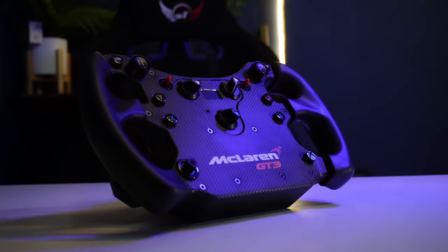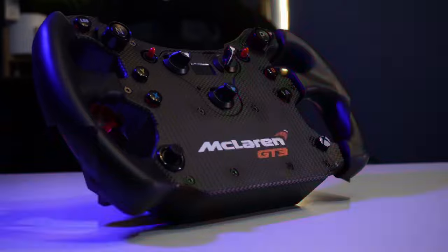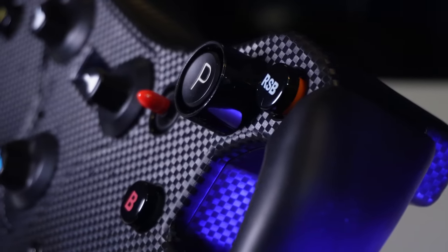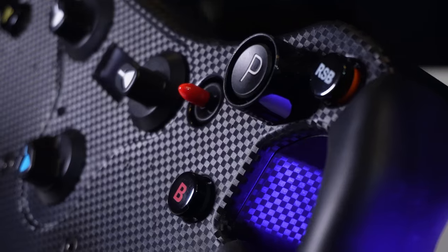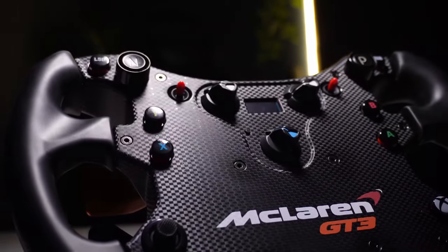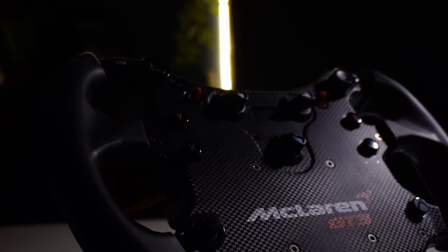This right here is surely one of Fanatec's most popular and successful products. It's the cheapest GT style wheel they do and whilst in some ways it definitely feels lower end, it is stacked with almost everything you need — and it only begs the question why they haven't made more like it. Being one of my and many others' favorite Fanatec wheels to date, allow me to give you the guided tour of the McLaren GT3 V2.